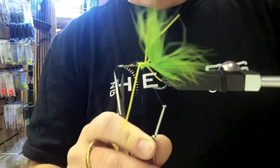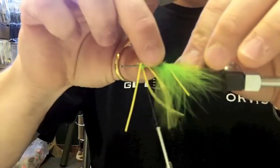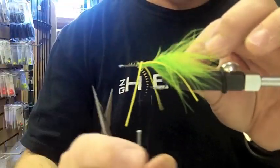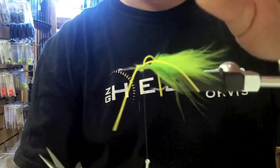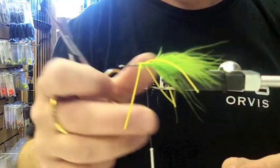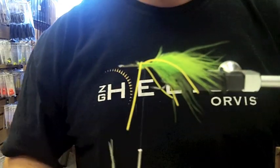If you want, you can even sort of figure-eight the thread through the legs to help keep them out. That's probably the hardest part of this fly — just kind of tying in among the legs, because the legs are the first thing you put in.